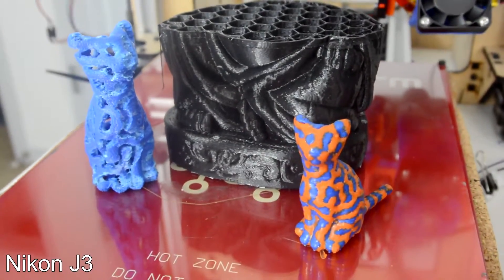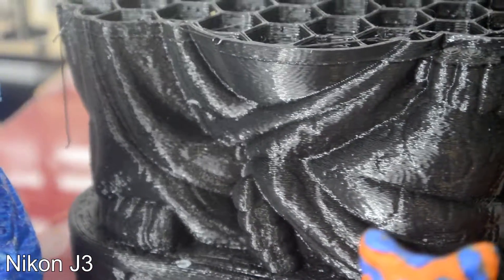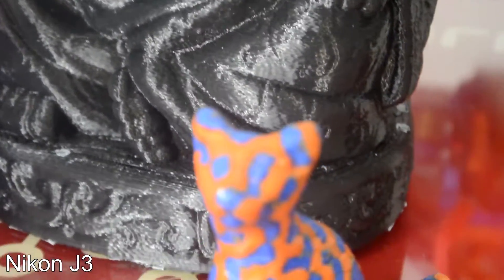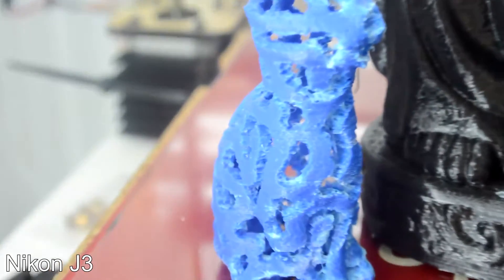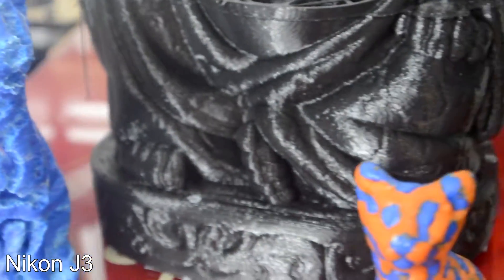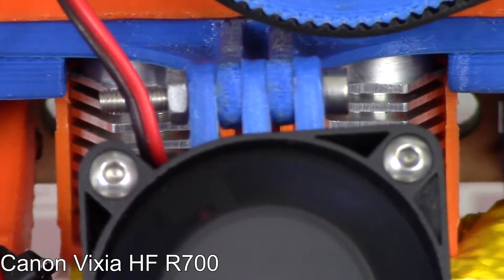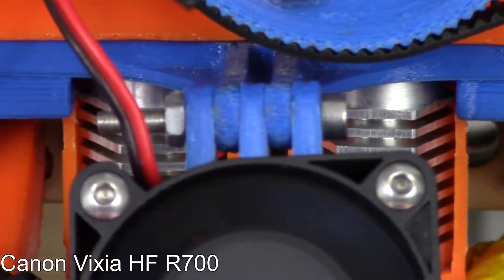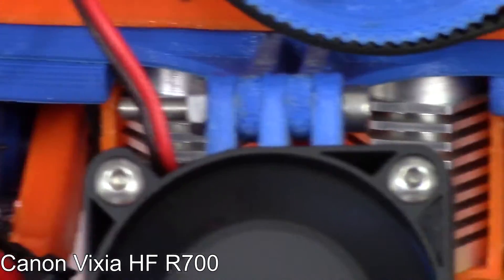For comparison, here's the Nikon J3 zoomed in at a close level. I can't get quite as far zoomed in as I can with the new Canon, but here is me focusing on a few of the different prints. You can see some of the difference in focusing and video quality. On the manual focus mode with the Canon, I can zoom in pretty far and still get a nice clean focus in the image, which will be nice for the shots I want to do.